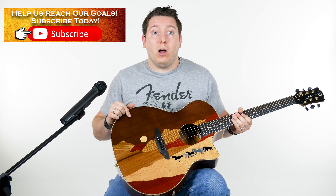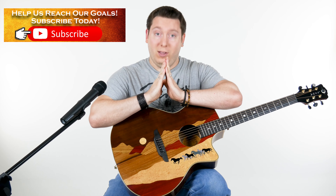Don't forget to subscribe, like, and comment. And as always guys, thank you, and I'll see you in the next video.